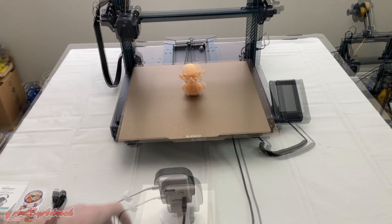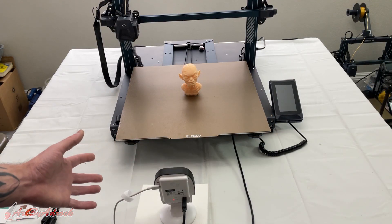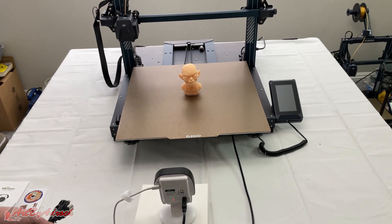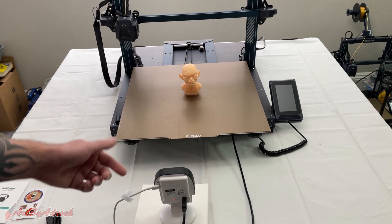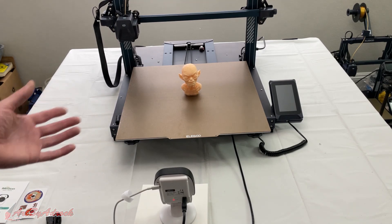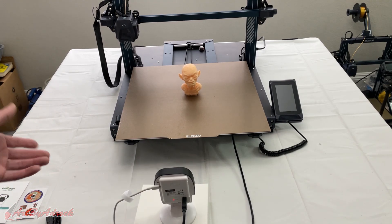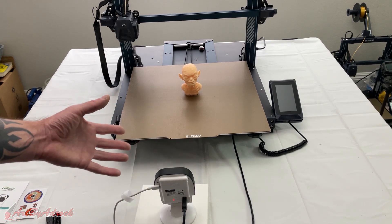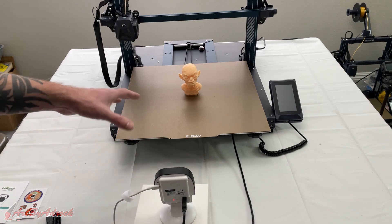This camera comes with everything you're going to need right out of the box — all the cords depending on your printer type, power cords, adapters, and if you're in a different country it'll come with a different plug.